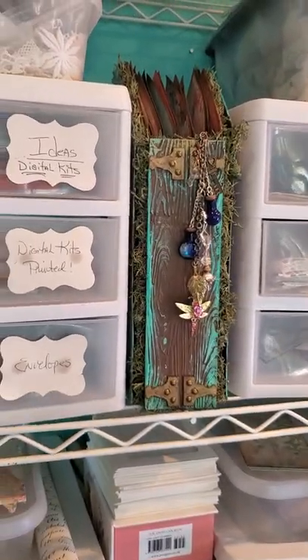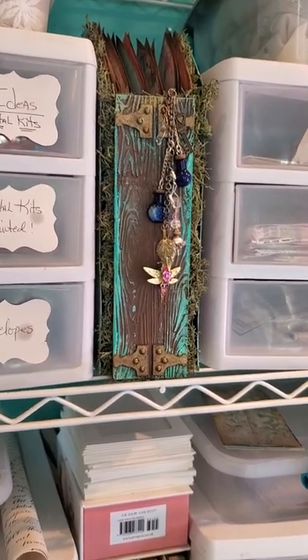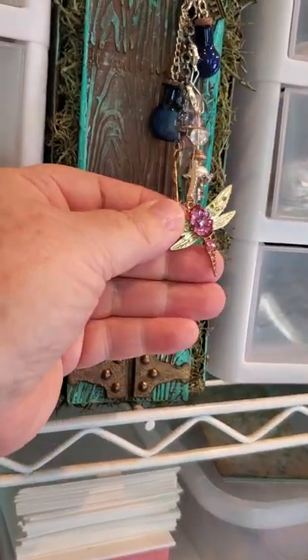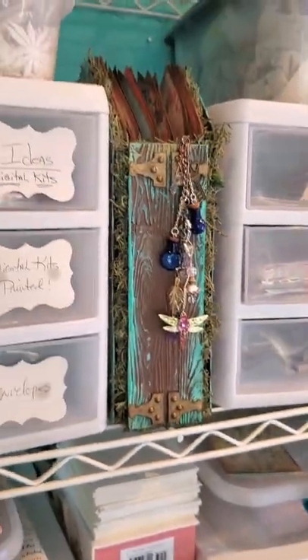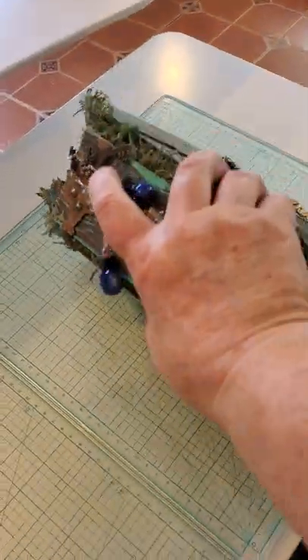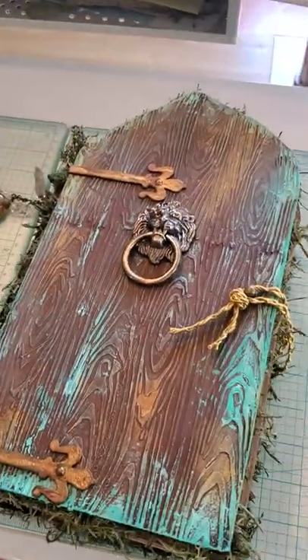This is a beautiful book — I did not make it myself, it's absolutely stunning. I did add one charm on it — a little dragonfly — but the lady I purchased it from did a fabulous job. I'll put it down here — it's going to be my fairy journal, and I'm putting in my collection of flower fairies. She did a fabulous job — I could never have done anything like that — and I'm going to put my collection of flower fairies in there.